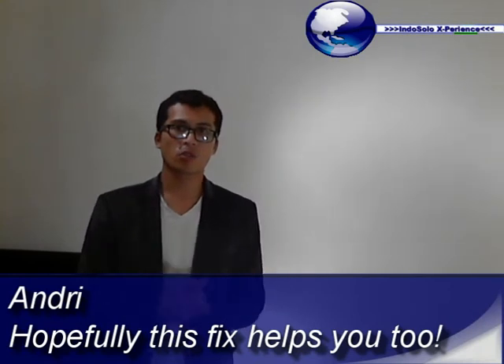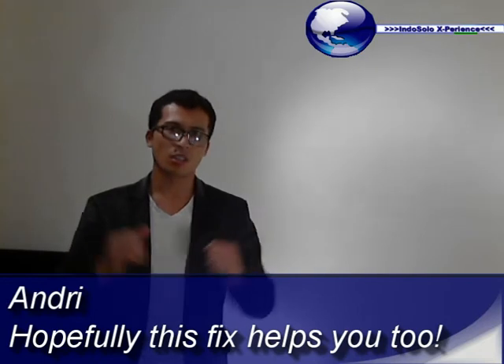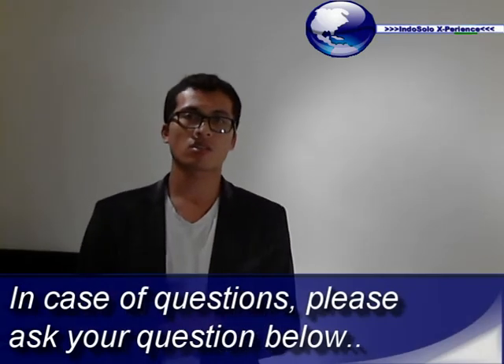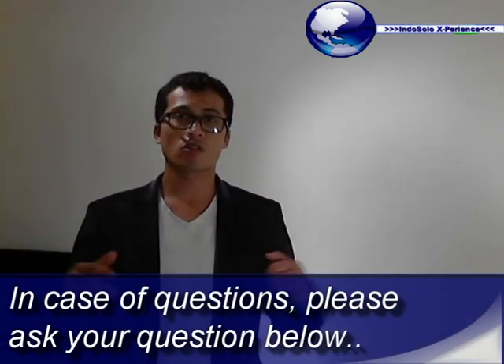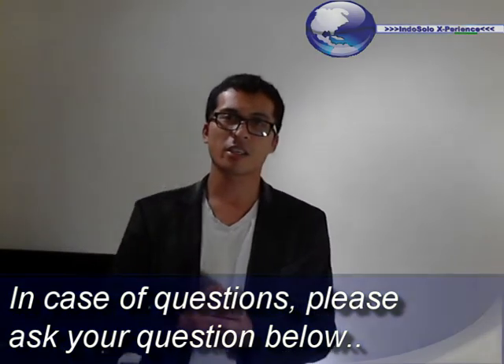I hope this solution helps for you also. In my case it helped, and I fixed the EEPC. If you have any questions about it, please do not hesitate to ask. Leave your question below. Okay, bye-bye. Cheers.